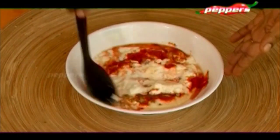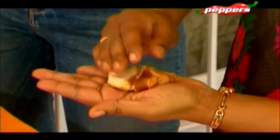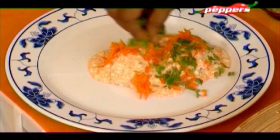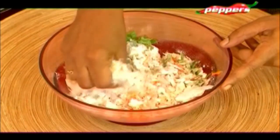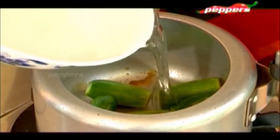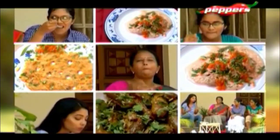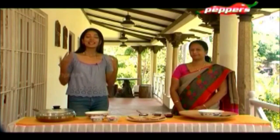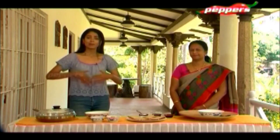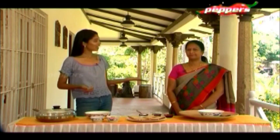Hi and welcome to the show. In this episode, we will meet a beautifully talented homemaker who has a great passion for cooking. Let's say hi to ma'am.